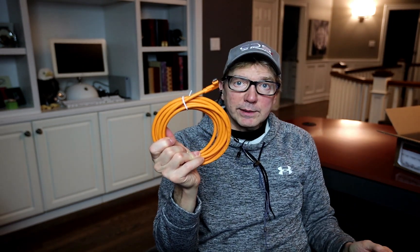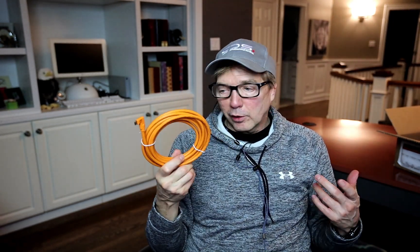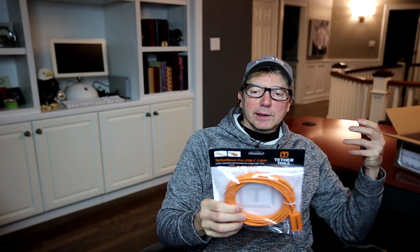The quality of Tether Tools cables is really second to none. I've been using them for a while and I've never had one go bad for video or data — they're outstanding. I often run a 15-foot cable, but sometimes I need to get a bit further back since I like to use a longer lens.